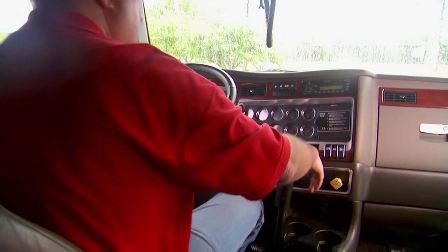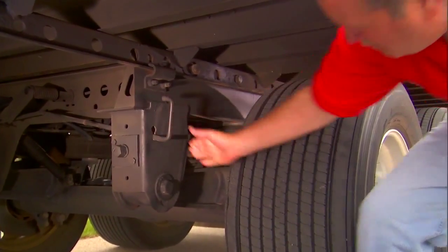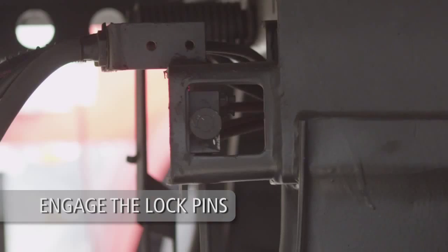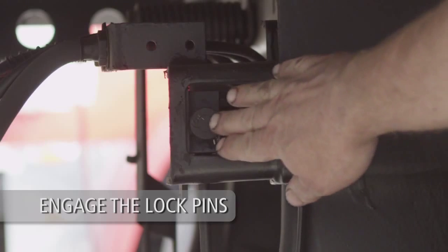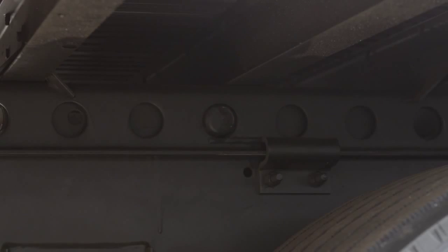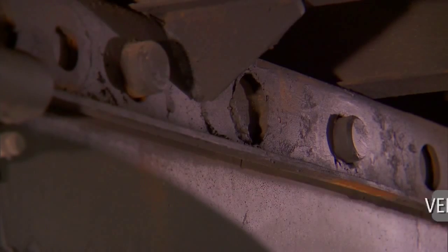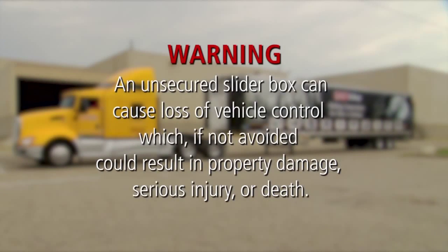Set the tractor and trailer brakes. Lift and push the quick-release pull arm handle from the disengaged position to the engaged position. If your slider is equipped with an air release pin pull mechanism, push the air release control valve knob in to engage the lock pins. The pins should engage the upper rail holes. Visually check to verify the lock pins are fully engaged and extend completely through the holes in the upper rail. An unsecured slider box can cause loss of vehicle control which, if not avoided, could result in property damage, serious injury or death.